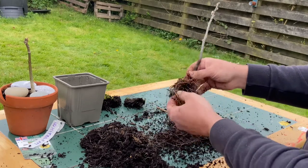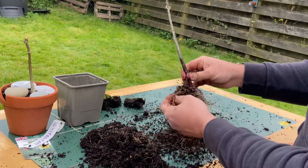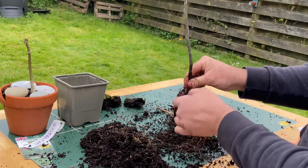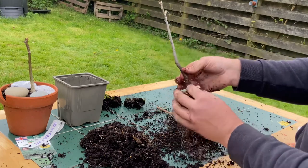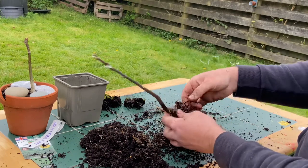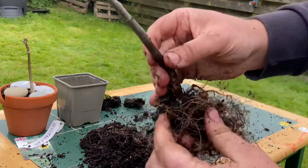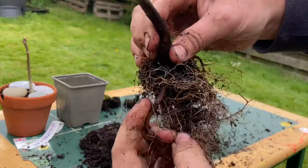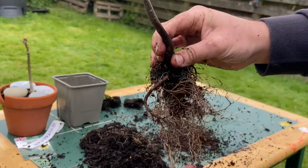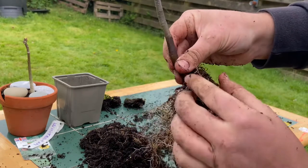Once you've got down to this sort of level you can start to see where the main roots come out. Unfortunately with this one we haven't got a very good root system whatsoever — a lot of the roots just kind of spiral around, which isn't very good for creating a nice lateral spread. But we've gained a bit more trunk, there's some slight movement there which we didn't have before. Very gently you can start to unpick where these roots come from — this one comes out of the base here and goes out that way, then we can look for the next one and untangle that.